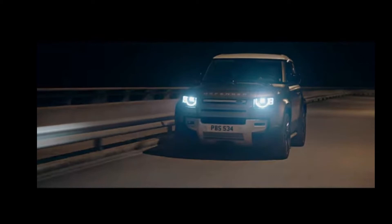The Defender has 2 models: the 90 and 110. Talking about the 90's engines specifically, it has 2 variants in both diesel and petrol. In diesel there is the D200 and D240. The D200 has 200 horsepower with 430 Nm of torque, and the D240 has 240 horsepower with 430 Nm of torque. Both models come with automatic transmission.